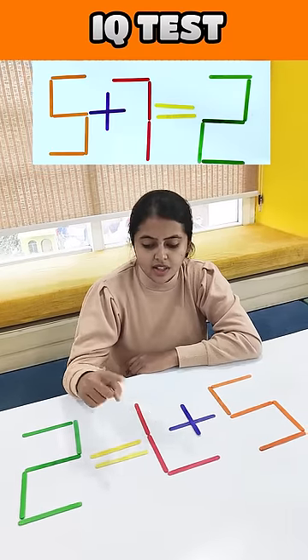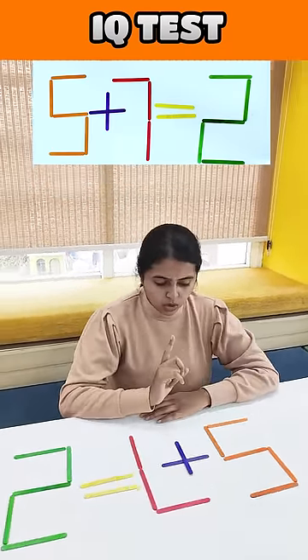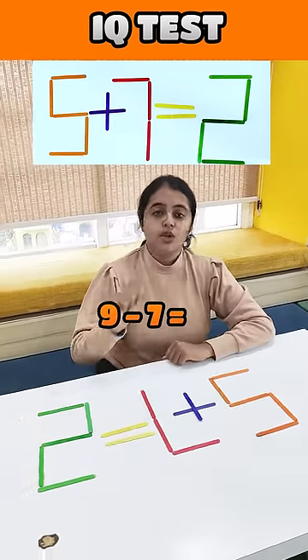5 plus 7 is equal to 12. If you move one matchstick, 12 is not right. So, if 2 is the answer, then it is 7. So, 9 minus 7 is equal to 2.